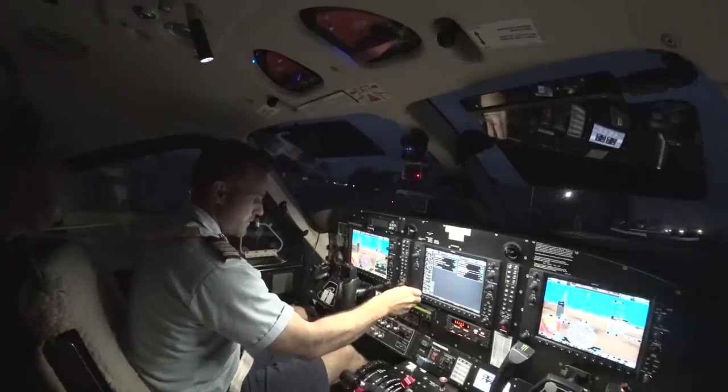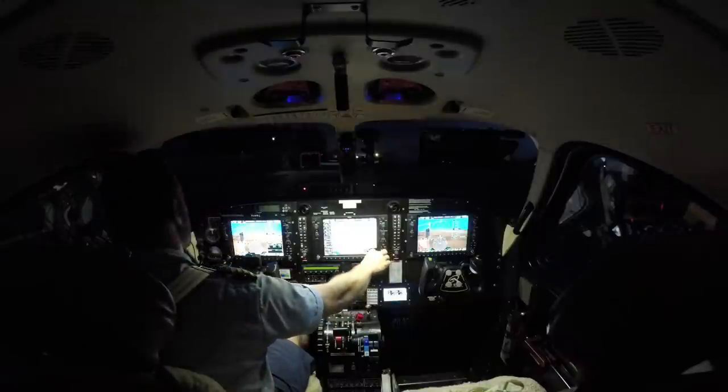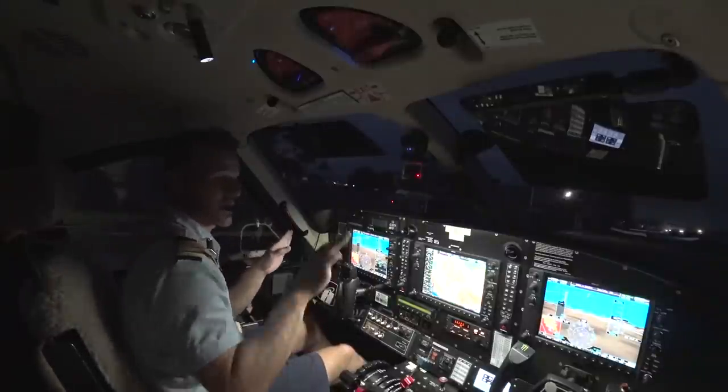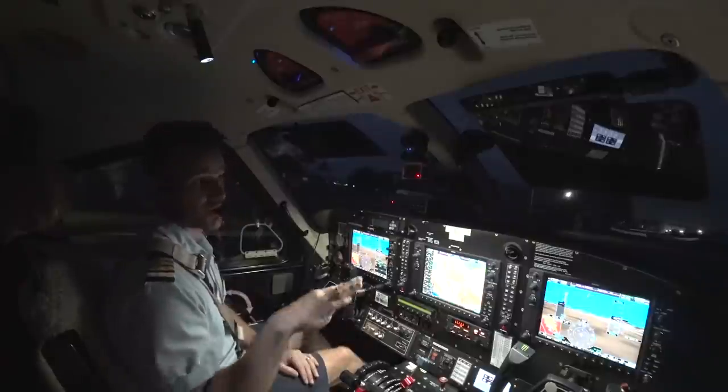We're going to be cruising at 1,000 today. We have my flight plan in. There's a little bit of fog off to the southeast of the field, and I can see about seven miles that way to the mountains — I can see the ridges. There's a little bit of fog and some clouds, but should be able to still get out VFR this morning.